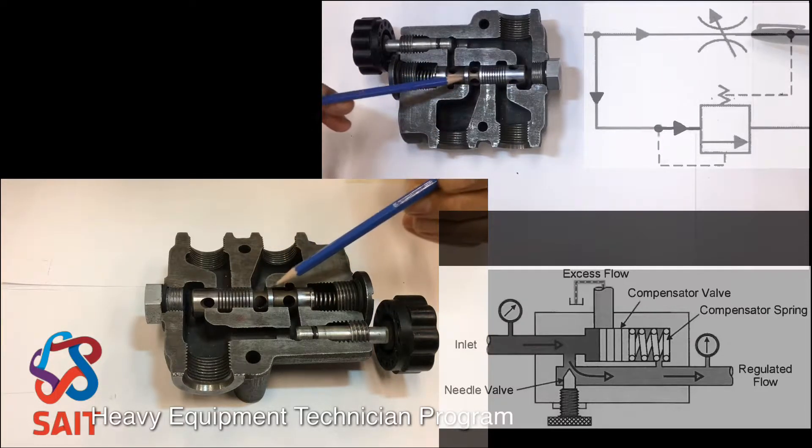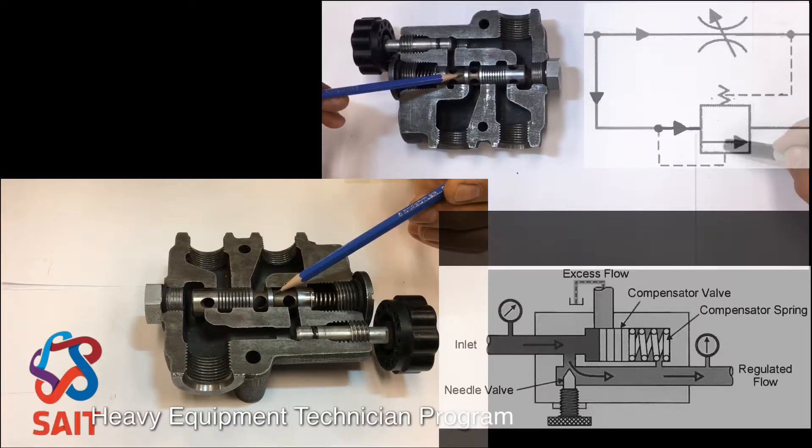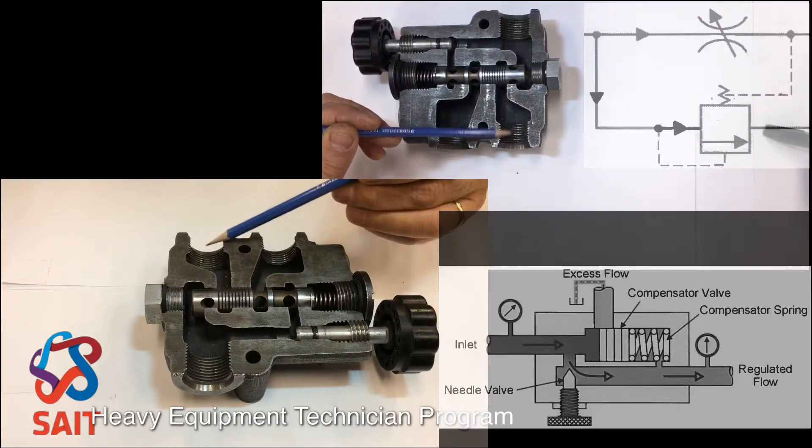Now the compensator — this compensator down here — that's this valve right here. Notice what they're showing here is it's normally closed to the excess flow, which is this port right there. So up here is the excess flow.